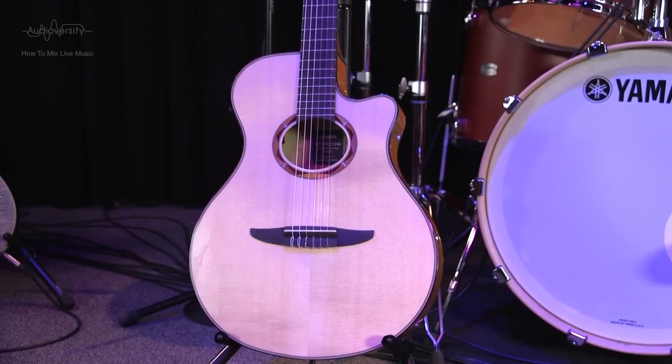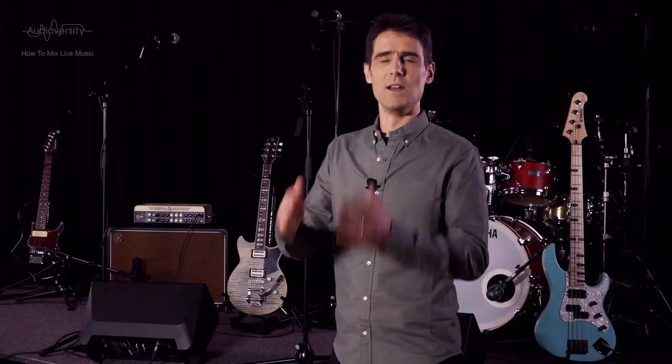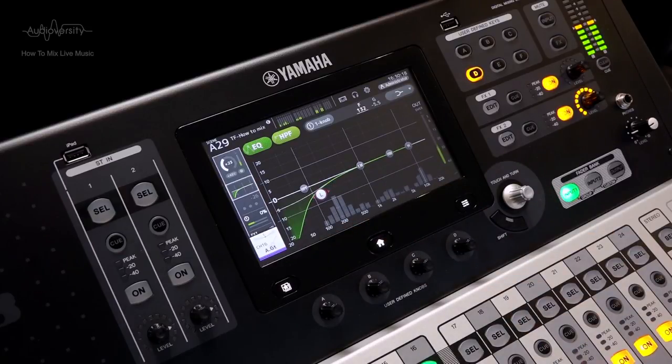Even electro-acoustic guitars — hollow-bodied guitars with built-in electronics to capture the sound — can feed back if placed close to a stage monitor speaker. So, first a reminder of the golden rule: always apply a high-pass filter. We're going to follow a trend we set last time — reduce the low EQ shelf by 6 dB for all the acoustic instrument mics, unless it's specifically for a bass instrument.